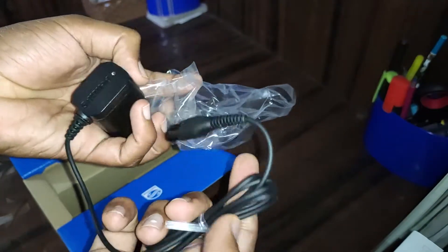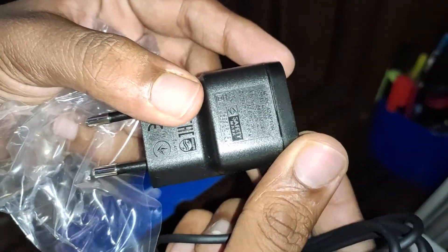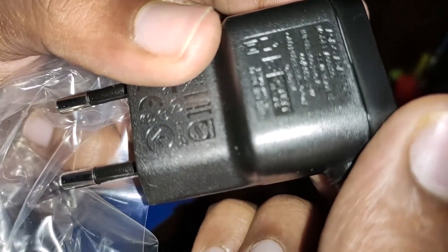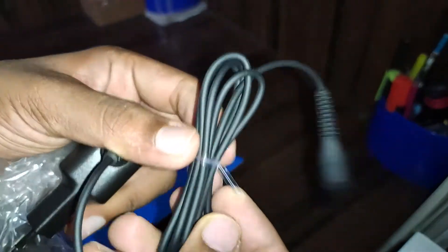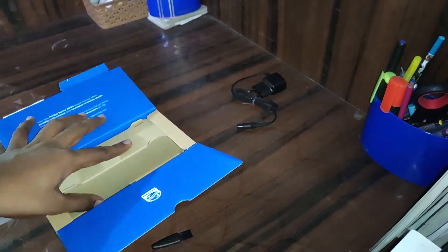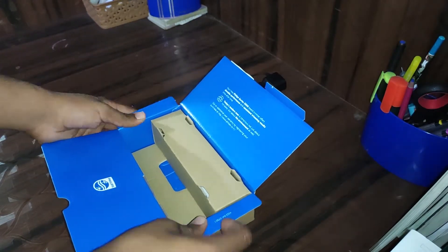The adapter is from Philips only, and it's rated as an AC/DC adapter at 4.9 volts. The quality of the cable is really nice and the cable is really long. Let's keep this aside and see how the trimmer looks.